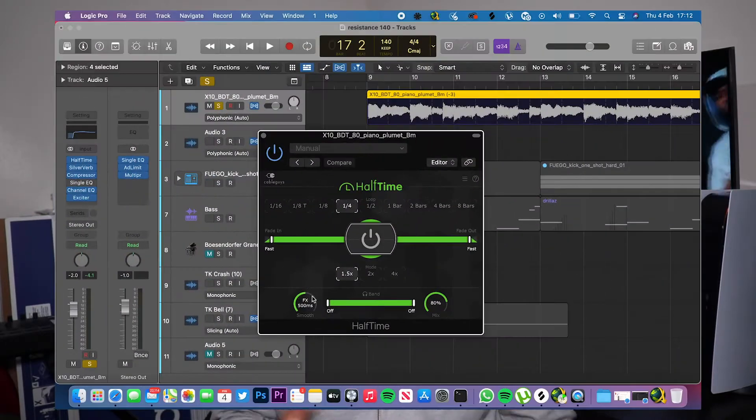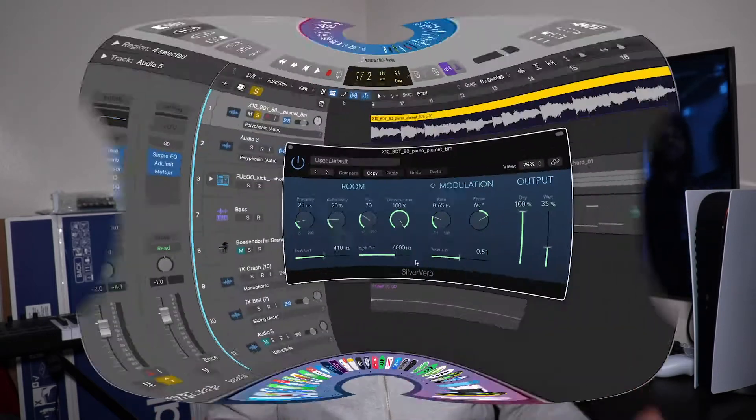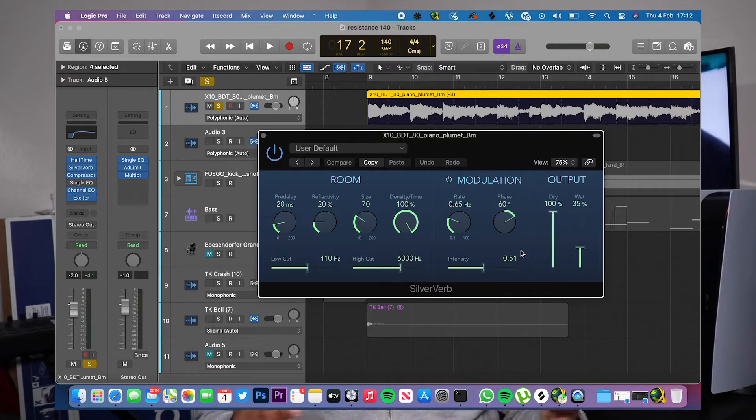I took apart that sample — I changed the pitch of it just to make it sound a little bit different. Then I added some half time to it, and if you're doing a drill beat it's almost crucial to have half time on your melody. I turned up the smoothness just to make it sound a bit different, and to give it that watery ambient vibe I also added some Silver Reverb, which is a Logic stock plugin.